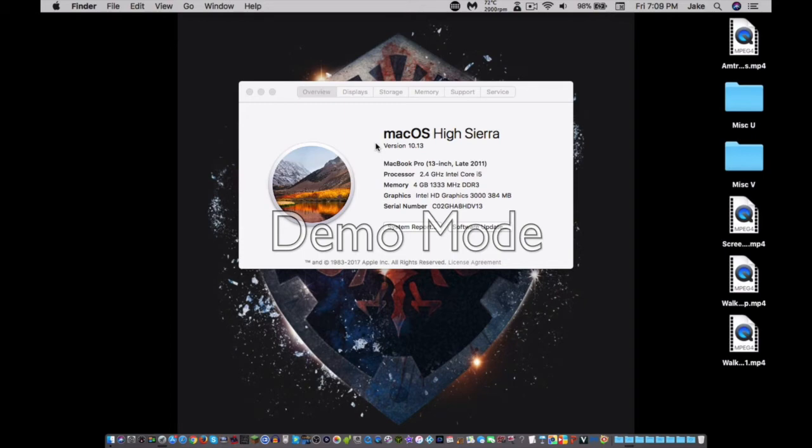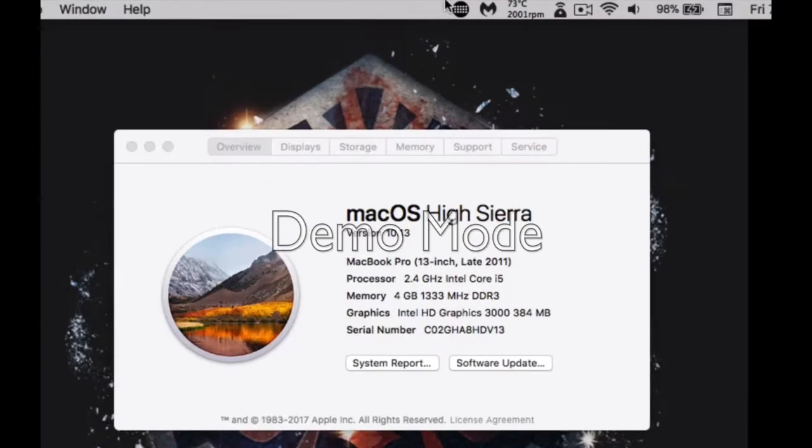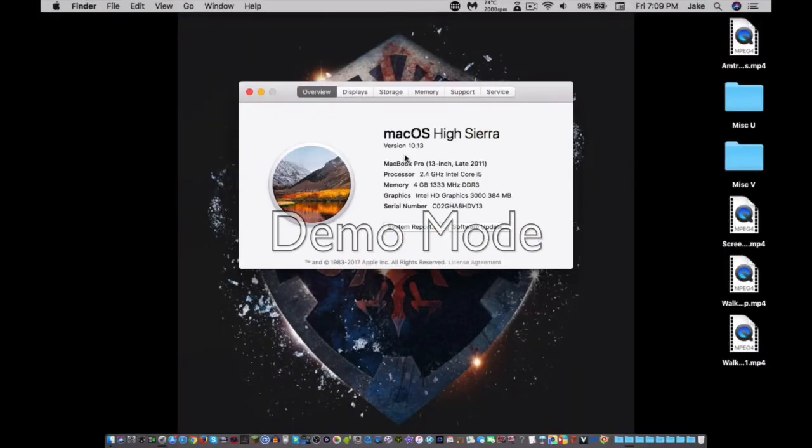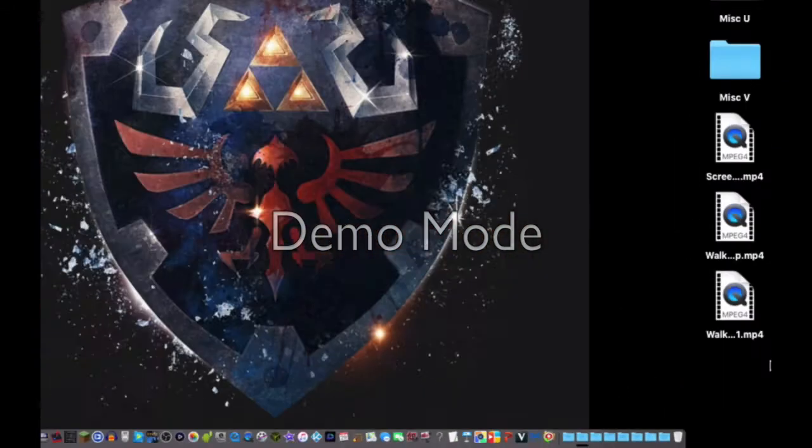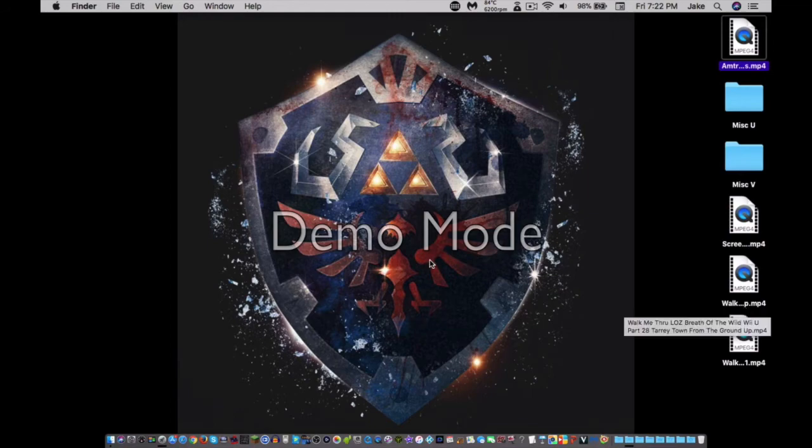Not much has changed at all, but there is a new file system that's fairly different from the previous version of macOS and versions before that. Anyway, that's pretty much how you install macOS High Sierra on your MacBook Pro 2011 model.